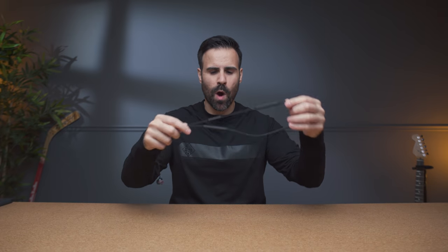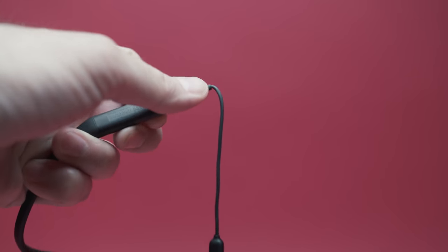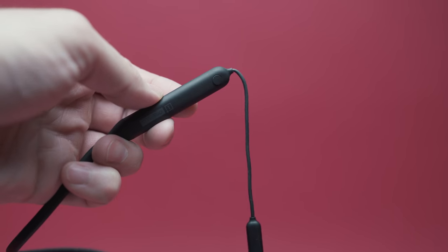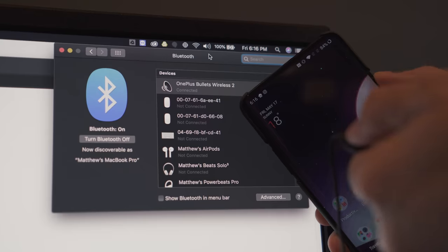The other thing to note is that it comes with one more functionality that you didn't get last year. If you want to change between devices — let's say you have it paired on your laptop and your phone — all you have to do is double tap the middle button and that will switch to the last known device. This is super convenient. Let's say you just got home from the gym listening to music; you simply double tap, sit down, and it automatically connects to your computer and disconnects from your smartphone.